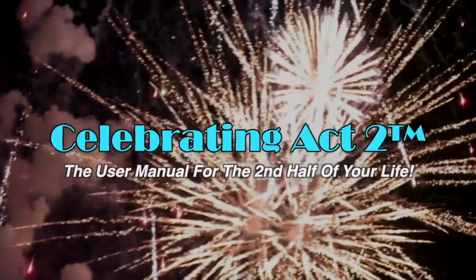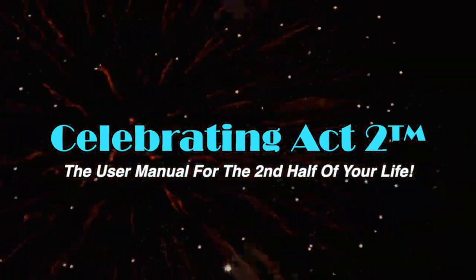Thank you. For more on Celebrating Act 2, visit our webpage, follow us on Facebook, subscribe to us on YouTube, and tell your friends — Celebrating Act 2 is the user manual for the second half of your life.